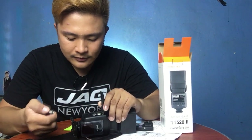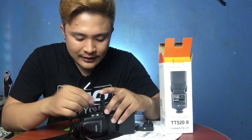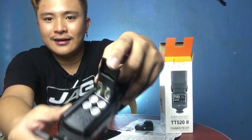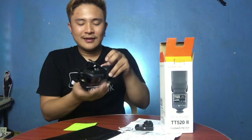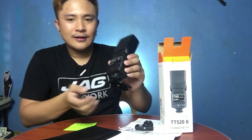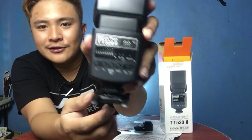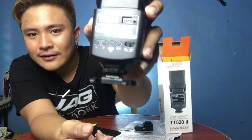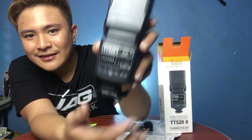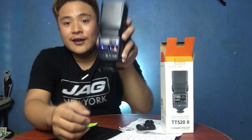Put the batteries in with the head on top, then close it — push it a little bit and push it upward. Now we're going to turn it on. There's a button right there — we're going to turn it on and try if this product is working.